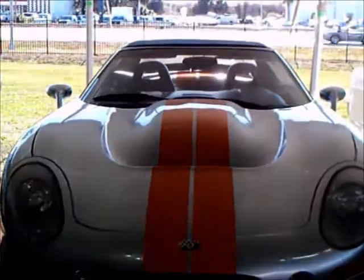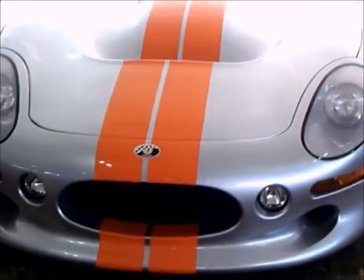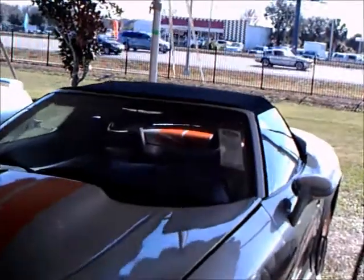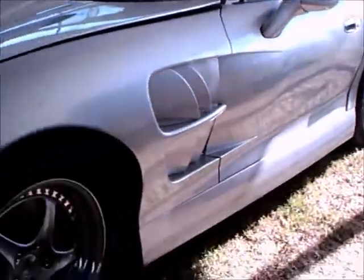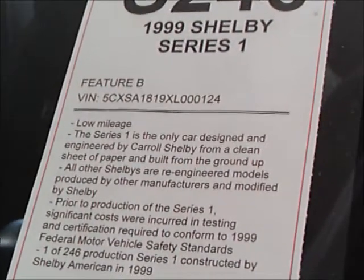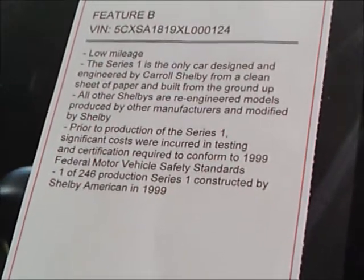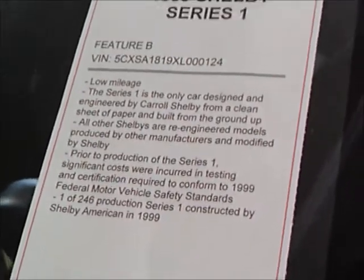This is a 1999 Shelby Series 1. This is the only car that Shelby engineered from scratch, not modifying another vehicle, and as such it had to pass the regulations for 1999 crash tests and so on. One of 246.